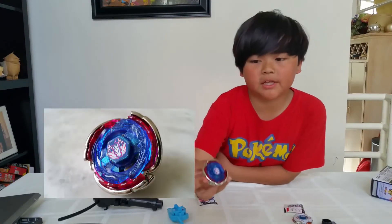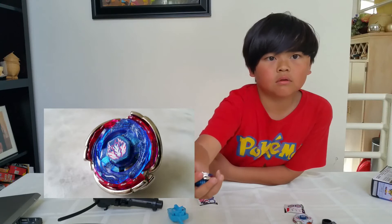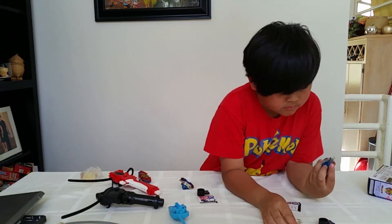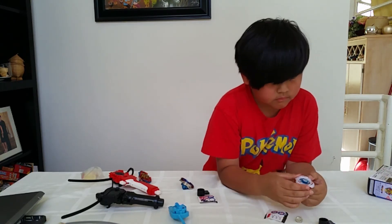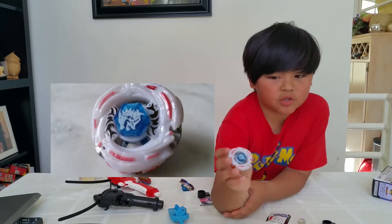Now I just finished making Pegasus. Now I just got finished doing Eldrago.